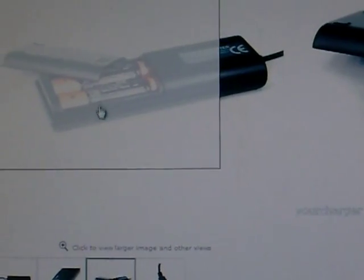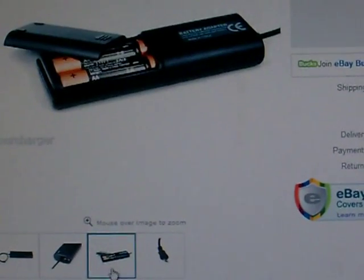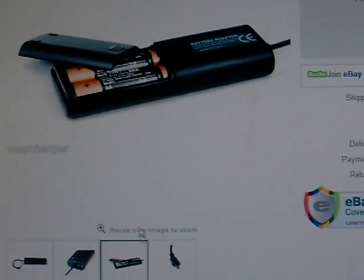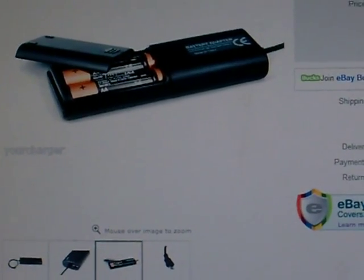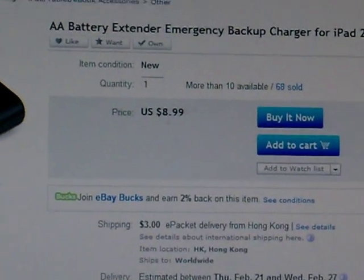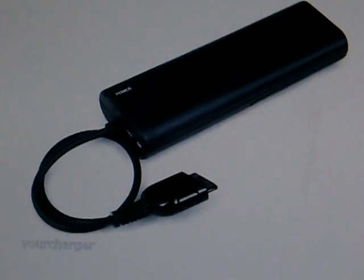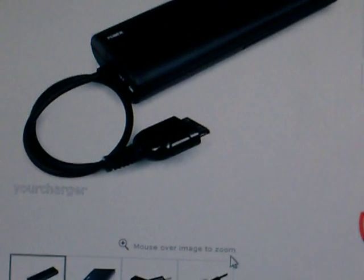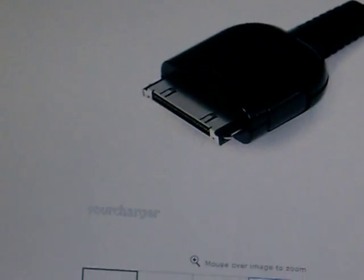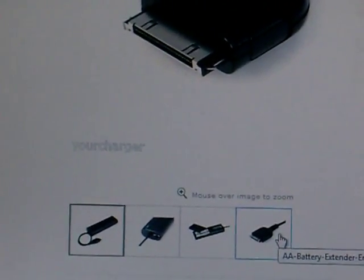My generator set would charge at about 2.5 volts, so essentially I could only charge one battery at a time and then set it in this machine. You can also get these emergency backup battery packs for your iPad too — it's just about getting the correct plug-in. You should be able to power up just about anything with your hand-crank generator.